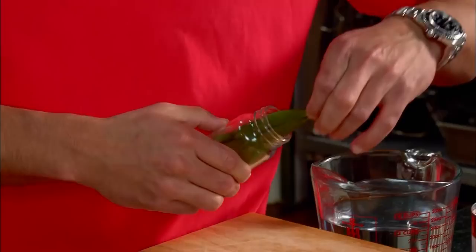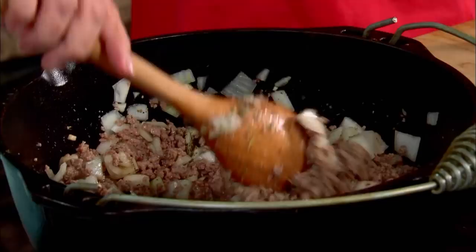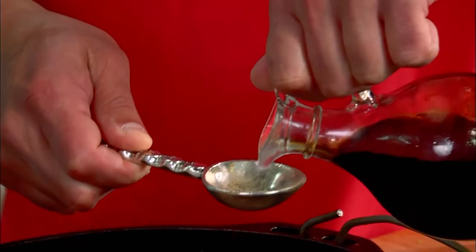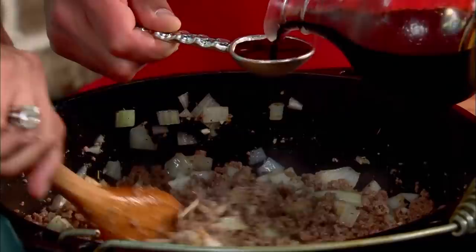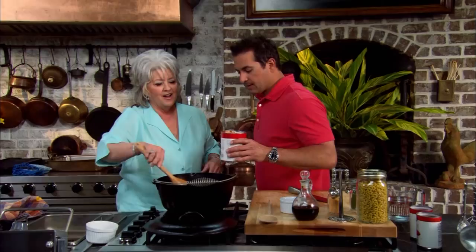How about three bay leaves? And those are off my tree out there. We need about three tablespoons of soy sauce. Have you always used soy sauce in goulash? Or either Worcestershire — either one. You've never used it? No wonder mine's not good. We're going to use one 29-ounce can of tomato sauce. I've been doing it wrong all along.